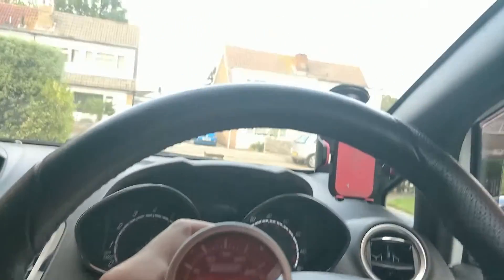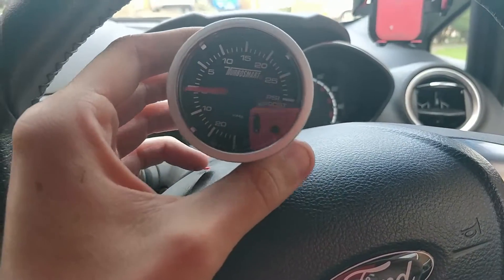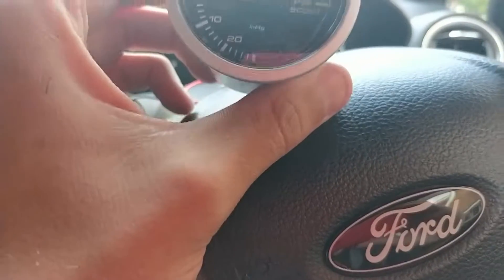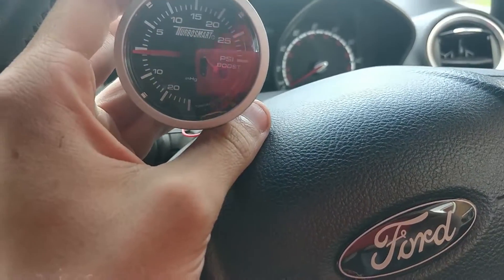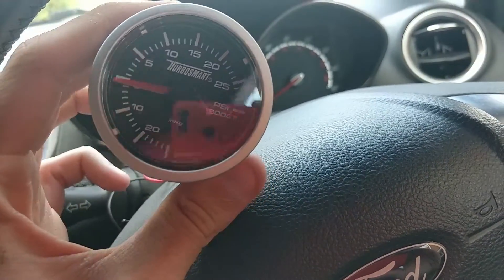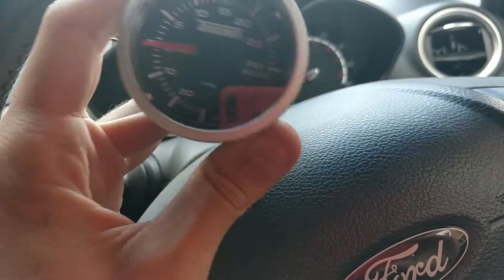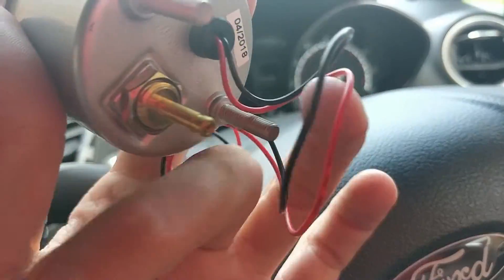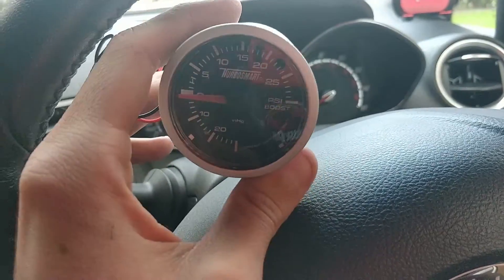Hi guys and welcome back to another video. Today we are going to be installing the Turbosmart Boost Gauge. We're going to do this in two parts. The first part is the mechanical side — basically the part that shows you your boost. The second part will be all about the electrical side, how I'm going to wire in the electronics, because you don't necessarily need that — it's simply a light bulb to illuminate it. It's all done mechanically via that boost nipple there.